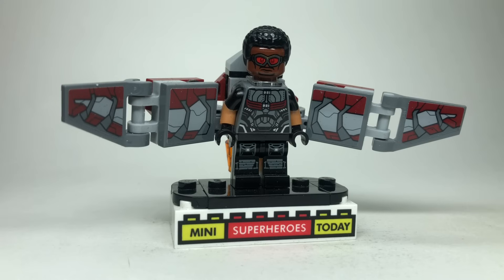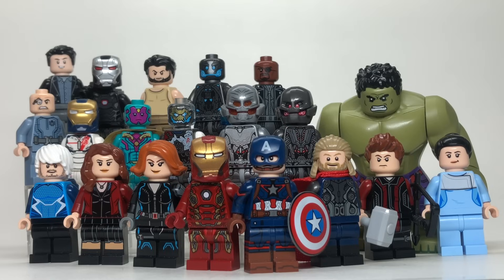That brings us to the end of our Age of Ultron showcase. Wow, that was a lot of figures — let's wrap this up and call it a day. Stay tuned, because we're rolling on into the new year. Next up will be Ant-Man, which I'm super excited about — I love that movie. If you haven't already, be sure to hit like and subscribe down below, and I'll see you guys on the next video.